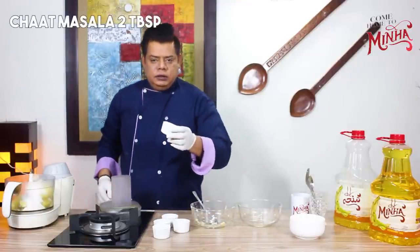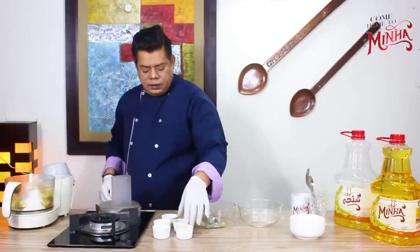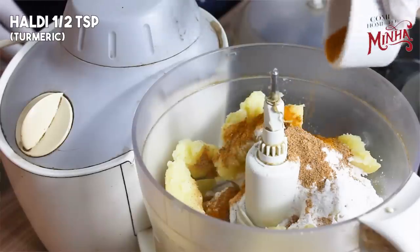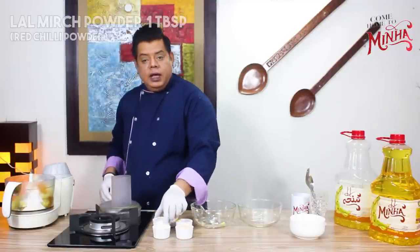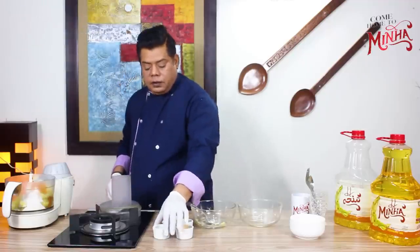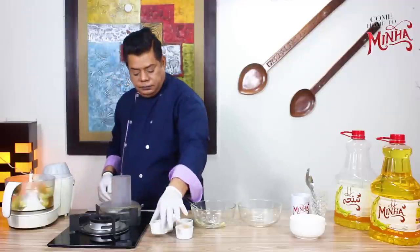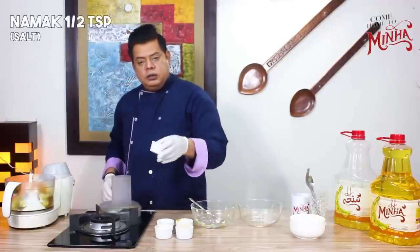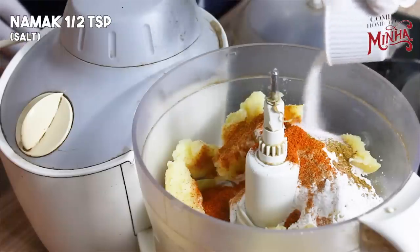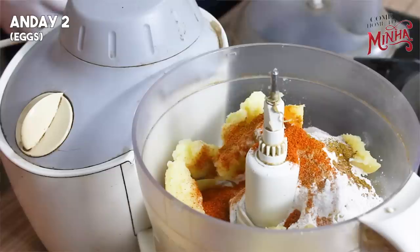Add two meats. Add peach juice, one chamcha haddi, one chamcha lal mirch powder, one chaycha chamcha zeera powder, namak one to two chaycha chamcha, and we will add two onions to it.